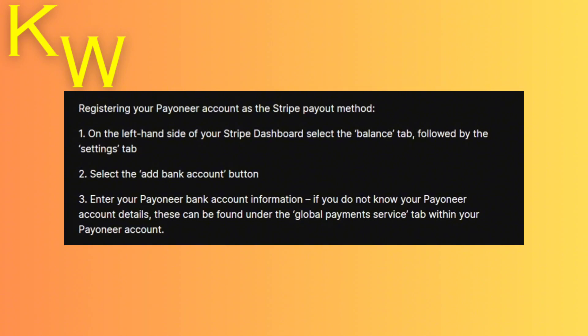Followed by the Settings tab, so click on that one. After that, you're going to select 'Add Bank Account' and then enter your Payoneer bank information, which you can find under the Global Payment Service tab inside your Payoneer account.